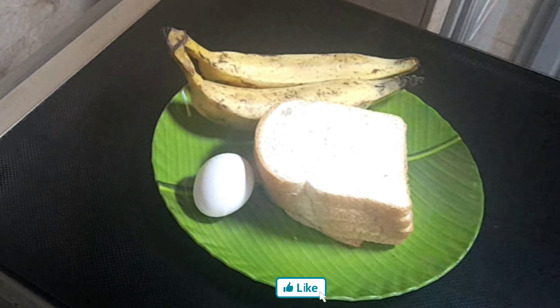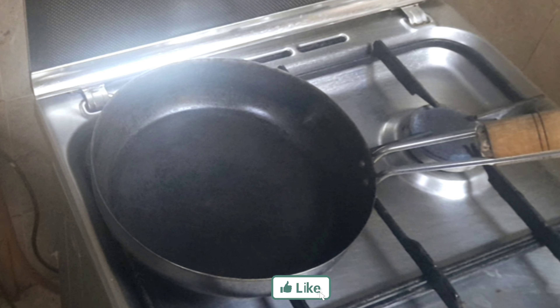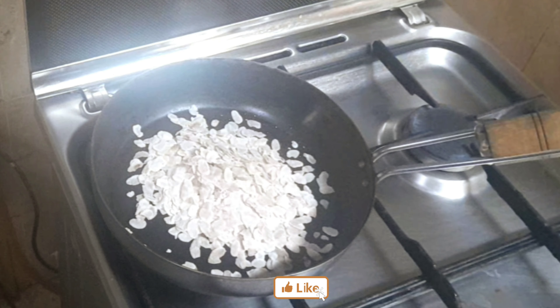I have two pieces of bread, two food items and a plate. I am making it with four tablespoons of Matta Rice.